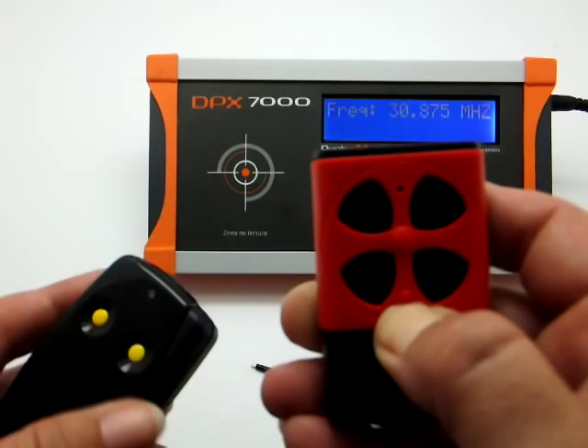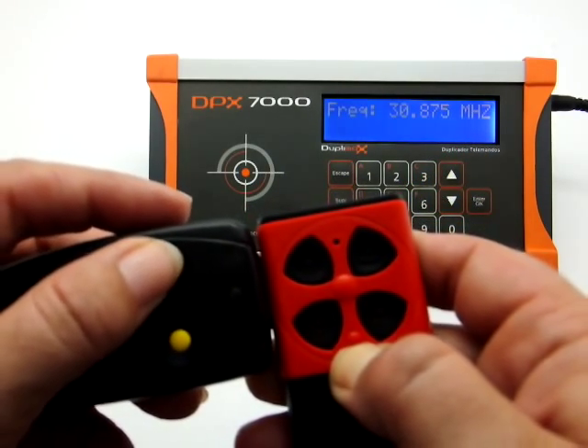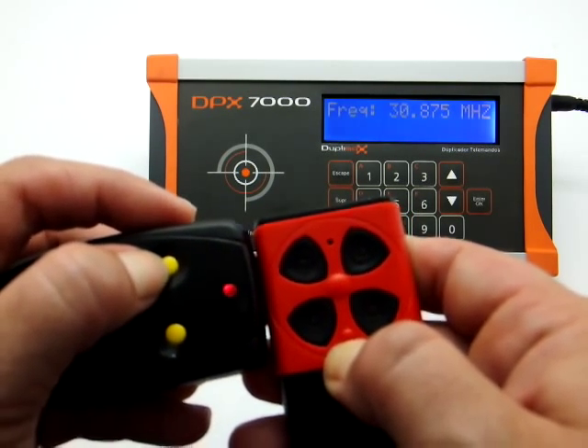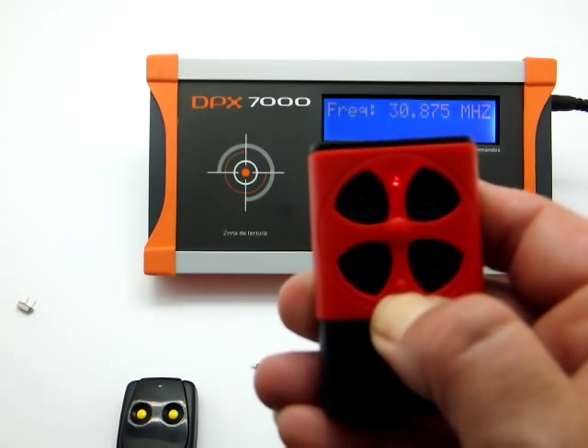Then we will place the original transmitter next to the top left of the Q-dupe and press the channel of the original we want to copy. The LED of the Q-dupe will flash twice and then stays on.